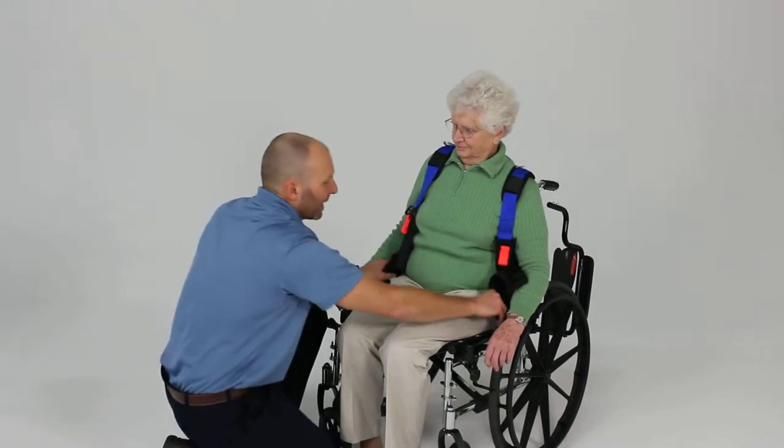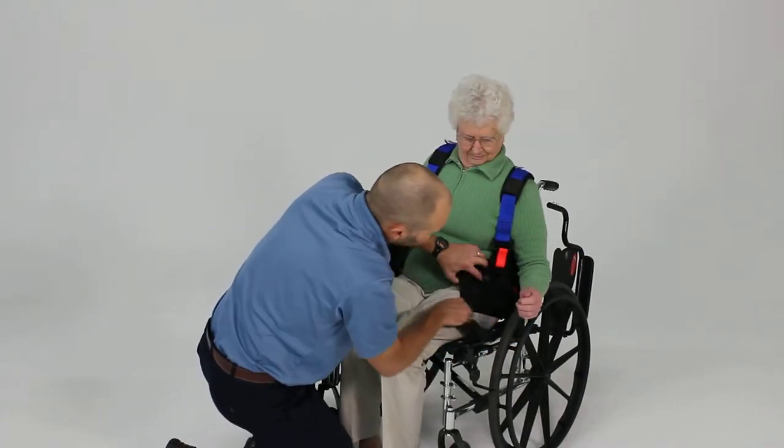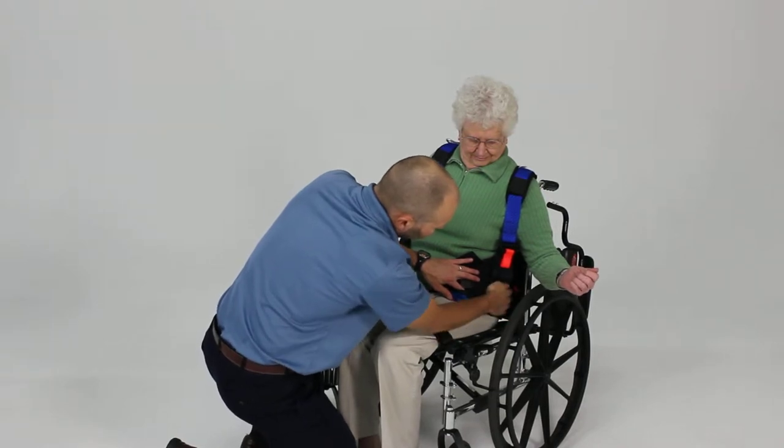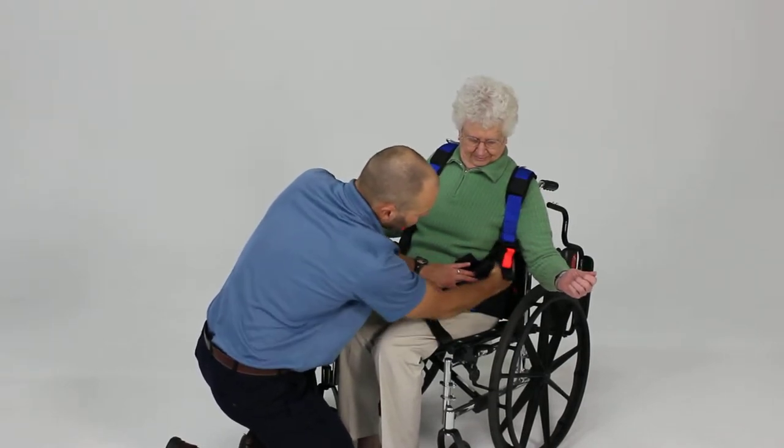We want to take the waist piece here and get it as low as you can, covering right across the iliac crest and under the angle of the ribs.